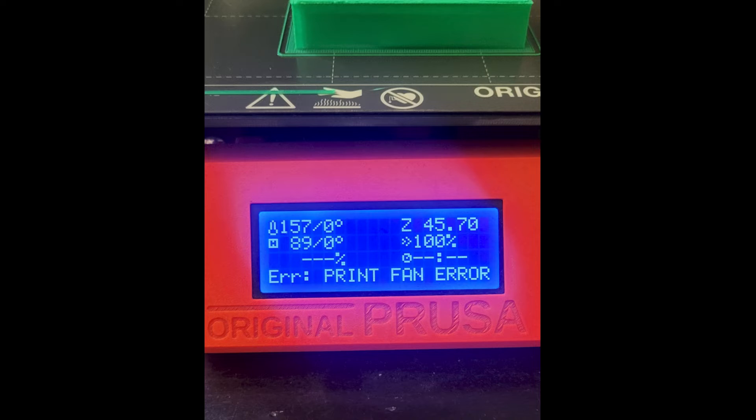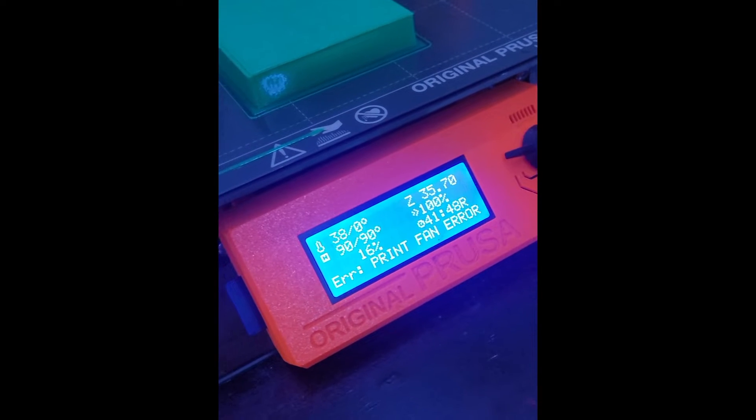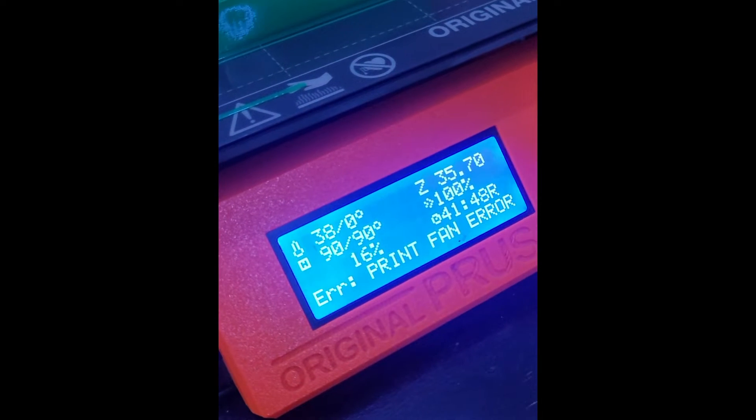My printer started pausing mid-print and an error message would appear on the LED display that read 'print fan error.' This happened once or twice with the first few components, but by the time I reached the fifth component I received the error several times in a row and the print wouldn't get past 16% completion. The fifth component had a two-day print time and it wasn't the longest print of the project, so I knew something had to be done.